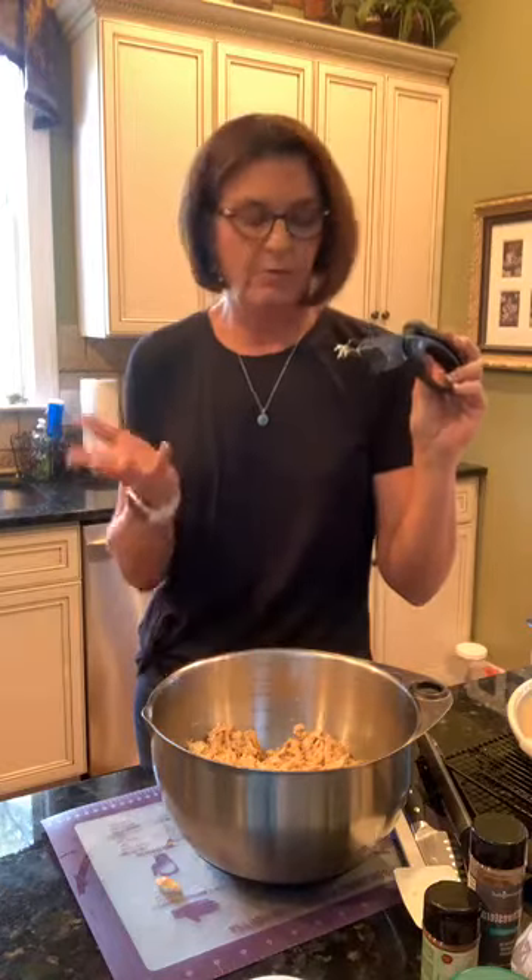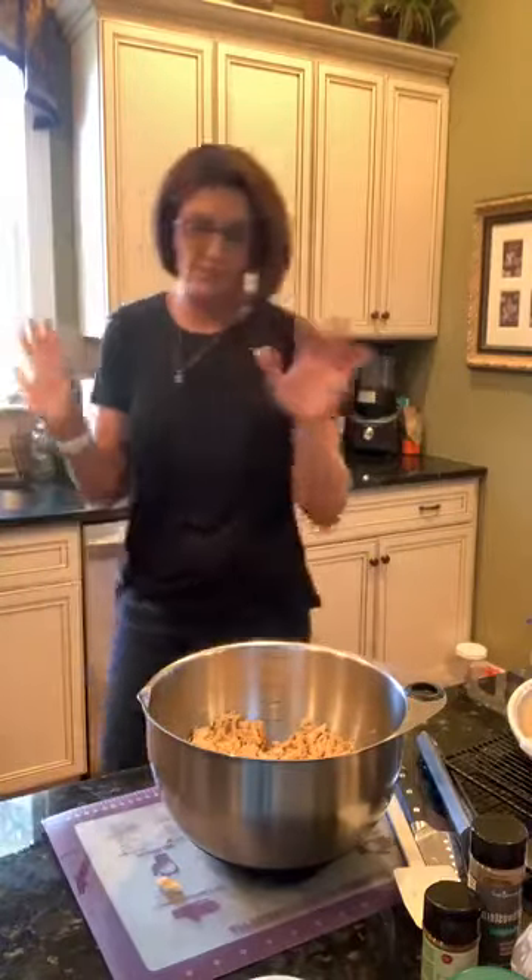If you have the salad choppers, type number one in the comments! This is a recipe I used to make all the time. Now we need to add the rest of our ingredients: some sliced olives and green chilies — but I'm actually going to use Rotel because it has green chilies and diced tomatoes. I'll also add a diced tomato, though I only had one because I forgot to get more at the store.